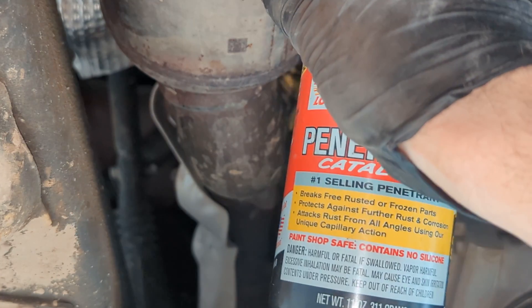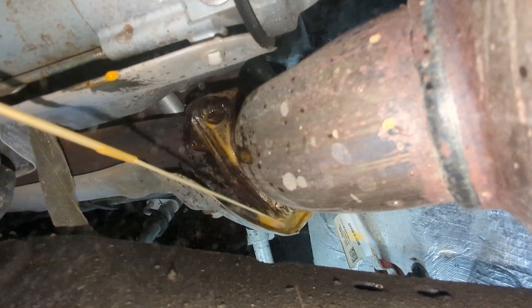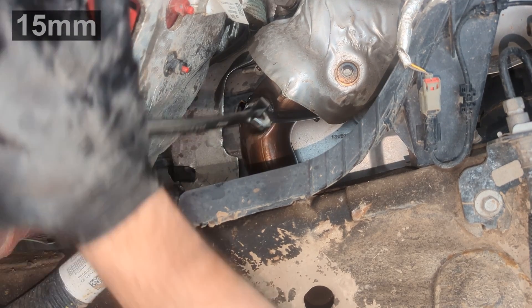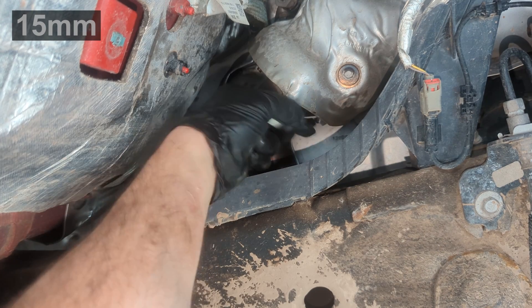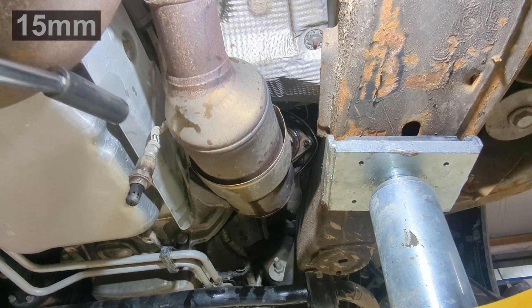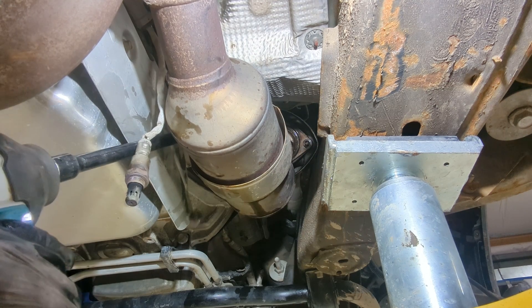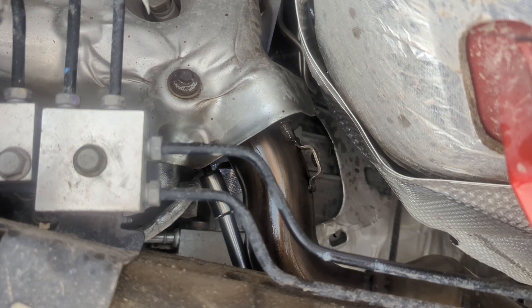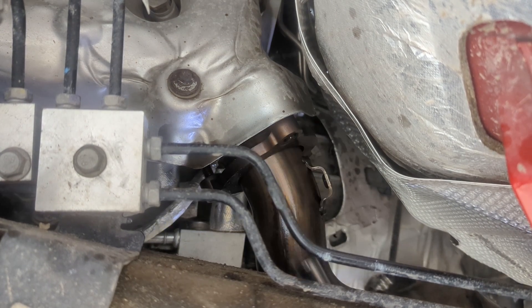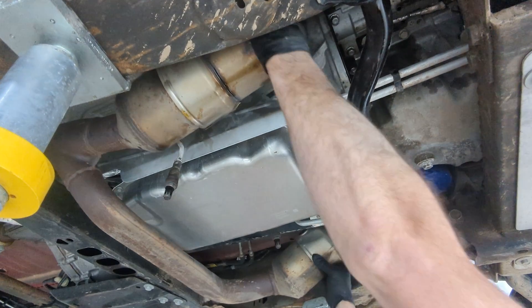I'm hitting the exhaust manifold bolts with some penetrating oil because exhaust bolts can really be a pain and can break easily. I broke them free on the right-hand side and was able to get on them with a socket and extension, and the same on the left-hand bank. I was able to get on the rest of the bolts with a socket, extension, and impact driver, which made it a lot easier.